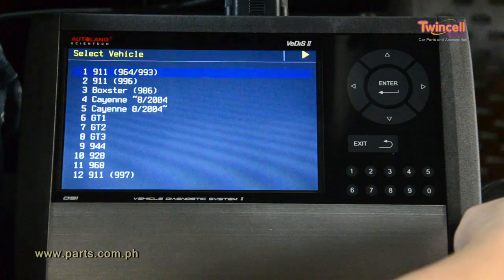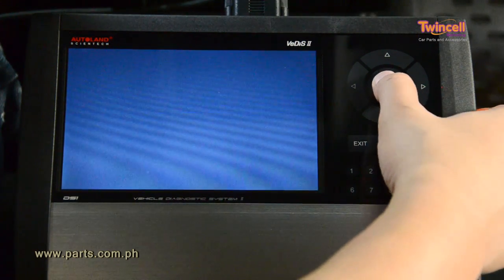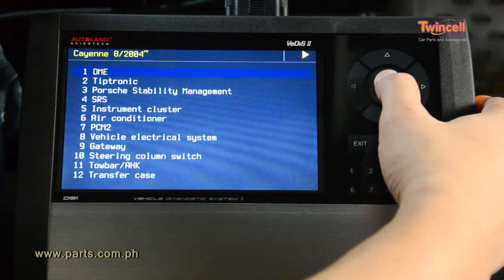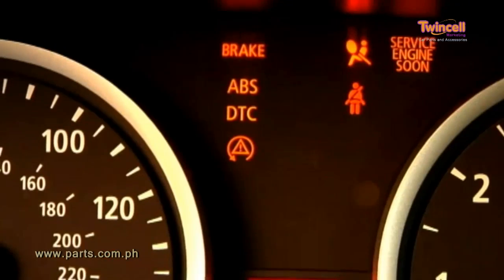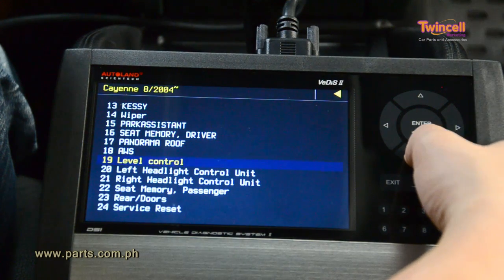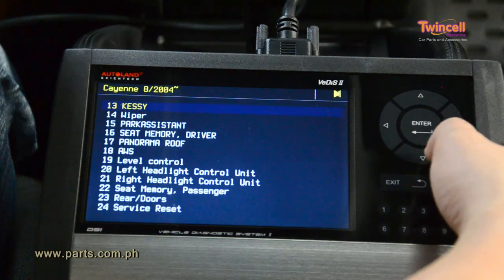VDIS-2 will guide you throughout the scanning process. With the VDIS-2, you'll be able to accomplish much more than just read and clear fault codes. As a professional technician, you know how important it is to properly test and diagnose the vehicle. With VDIS-2, you'll see how fast and easy it is to diagnose entire vehicle systems.